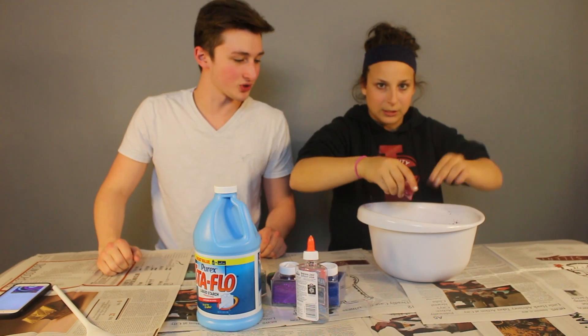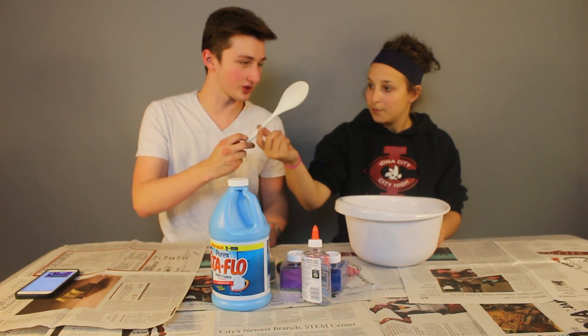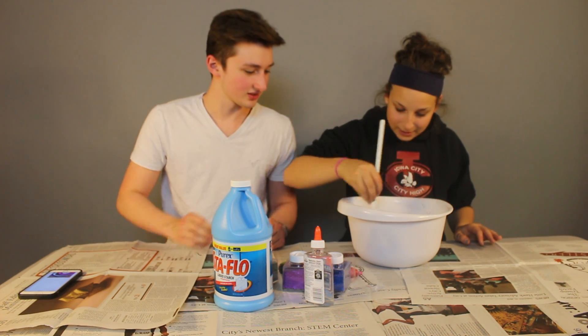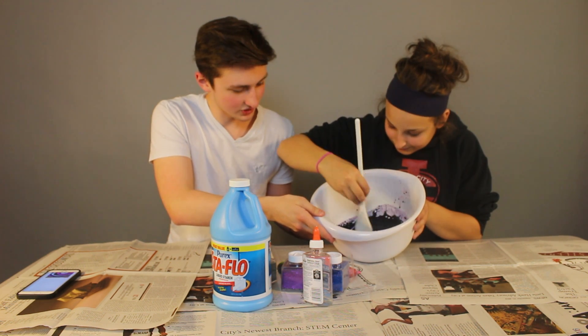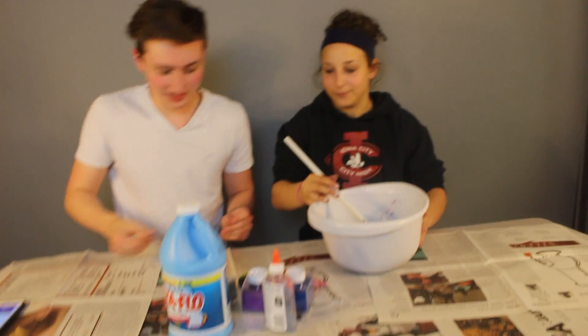It doesn't say exactly what we're supposed to do next, so I'm assuming we just give it some stirring. Do you want to use a stick or your hands? I'll use the stick. Well, that's gooey. Yeah, that is not how I imagined it would turn out. All right, let's put some glitter in it.